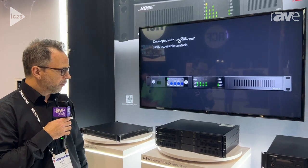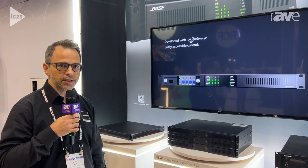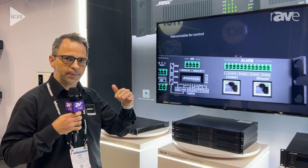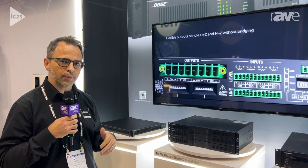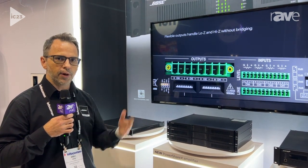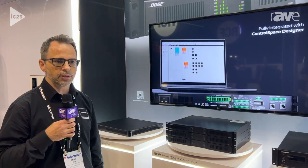We also provide a PowerShare design tool on our website, which lets you plan your speaker design. You can drop down every Bose Professional loudspeaker, and it helps you choose which size amplifier you need, how much you can load it up, how many speakers, and whether to choose low Z or high impedance.